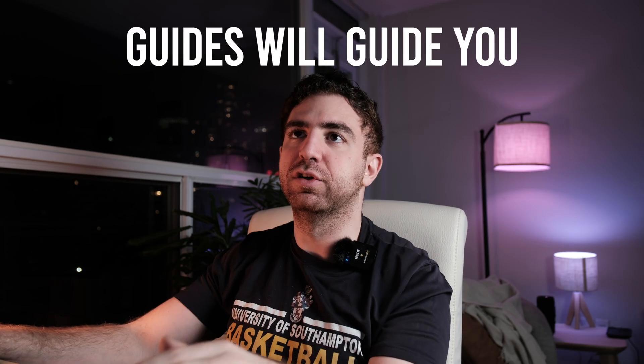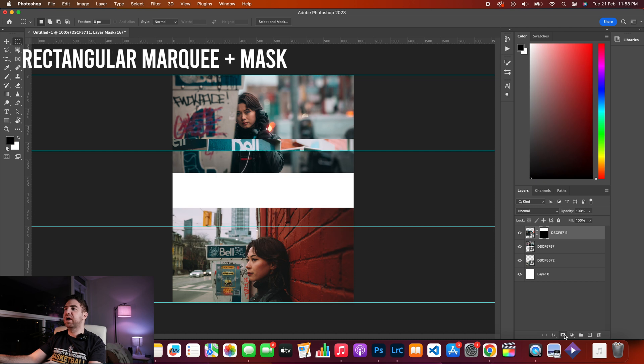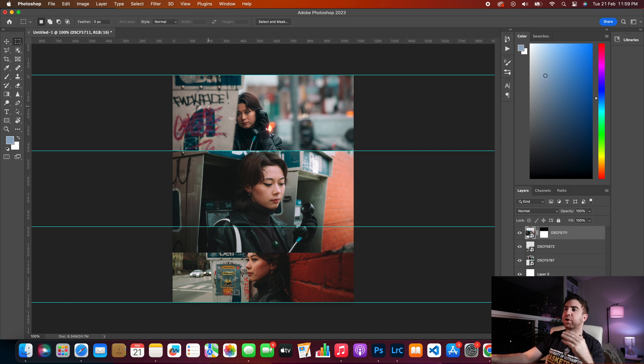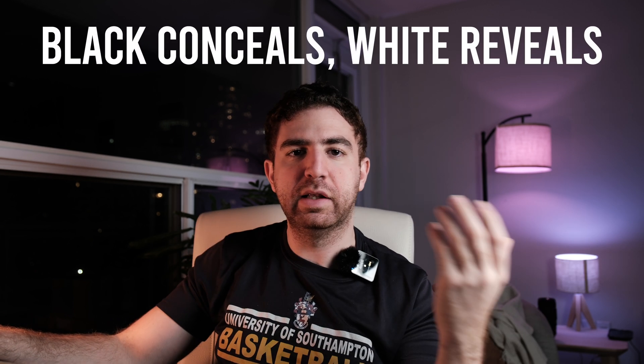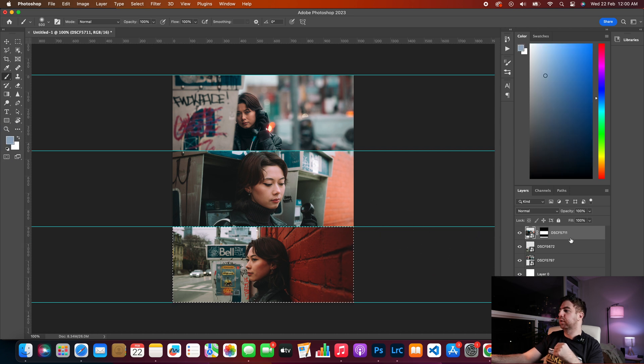Hit the rectangular marquee tool and make a selection, then create a mask and invert it. Now both photos are properly showing. I'll do it one more time so you can see — make a selection on the bottom photo, select your mask, press B for the brush tool. As a rule of thumb, black conceals and white reveals. Set it to black and brush over the area, and there you go.